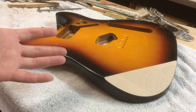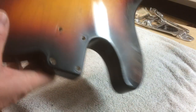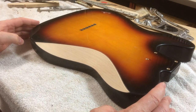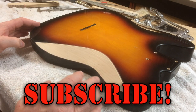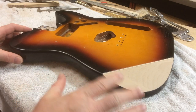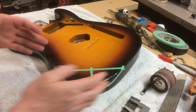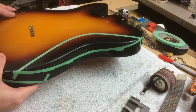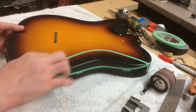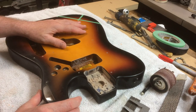Hey, welcome to the video. The other day a good friend of mine brought his Telecaster body into the shop because he wanted me to add an armrest and a belly cut contour to it. I thought this would be a good opportunity to make a video because I do this a little bit differently than other people. I'm going to show how I do it — I add a few more steps but I think you can tell it turned out really nice.